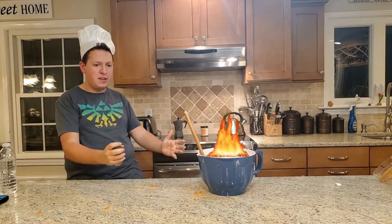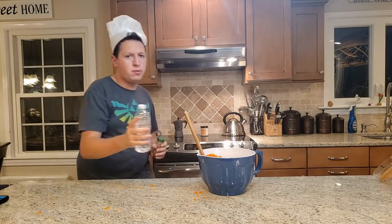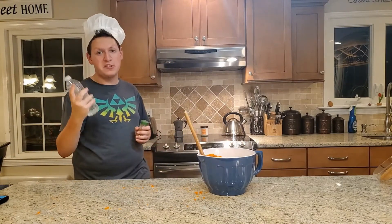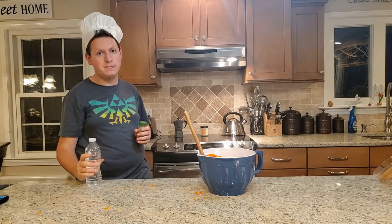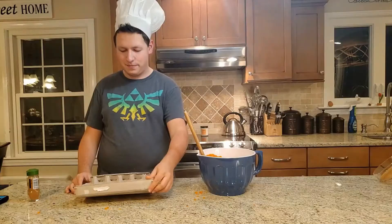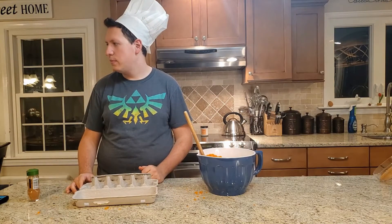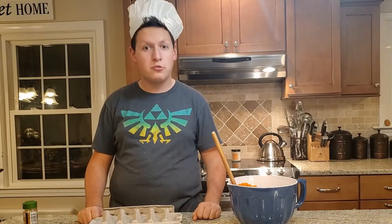Fire wasn't on the ingredients list. Good old water — comes in handy every now and then. Next, we need four eggs. Who used up all the eggs? Well, looks like I'm going to the grocery store.